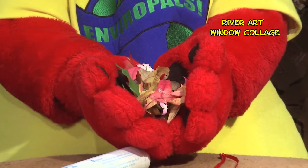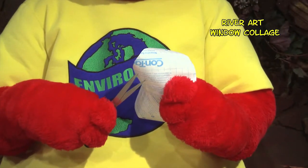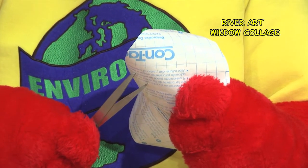First, you will need to collect your leaves, grass and flowers. Then have mom, daddy or teacher cut the contact paper into two circles.